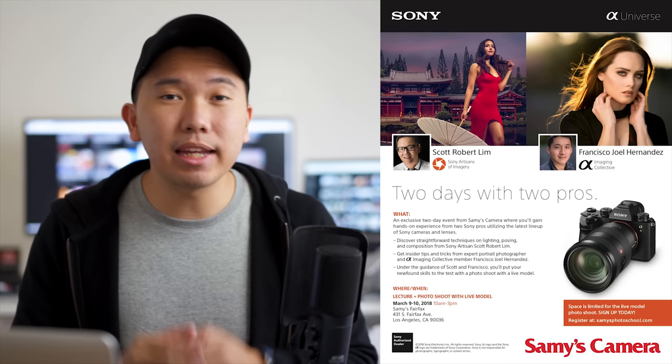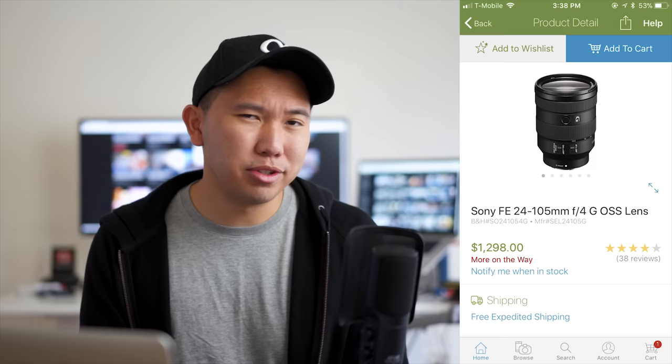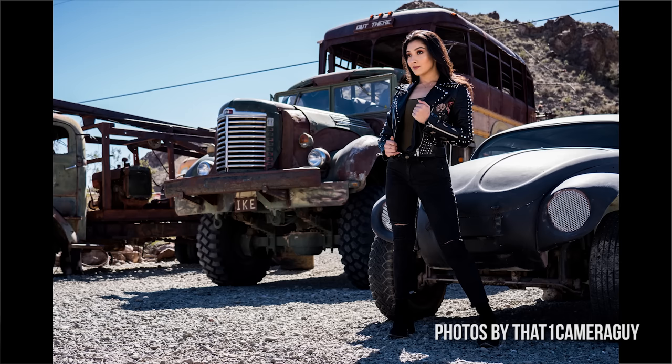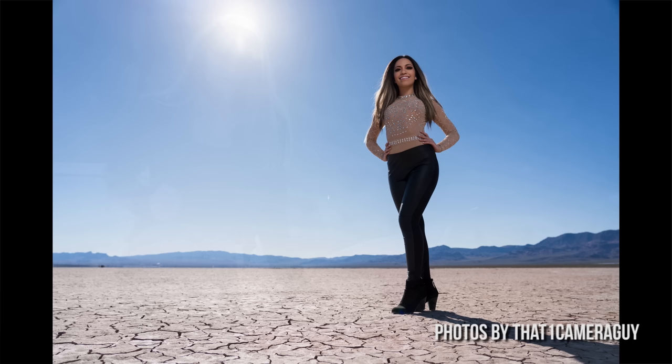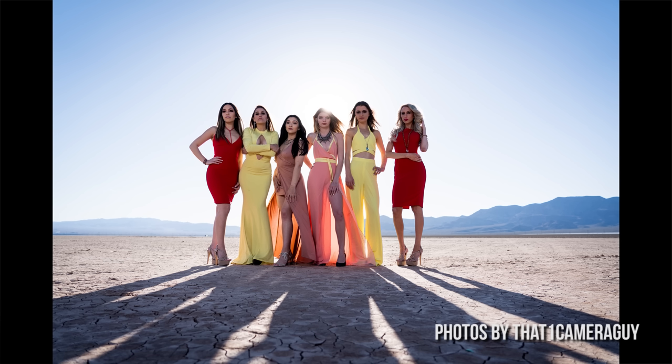The first lens I highly recommend is the 24-105mm f4. This is a recent zoom lens that I fell in love with. I got a chance to use it for about five days in Las Vegas during a camera convention show, and let me tell you — this is a great run-and-gun lens that covers a variety of focal lengths, making you versatile across different types of shoots: portraits, kids, sports, fashion, and events. The image quality is fantastic, and we have a dedicated video going into in-depth discussion about its performance.